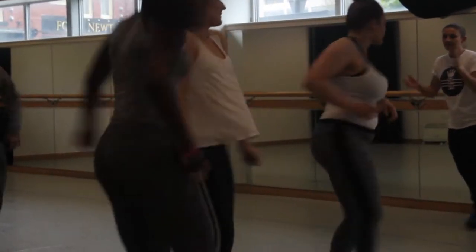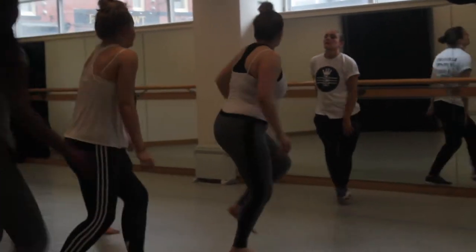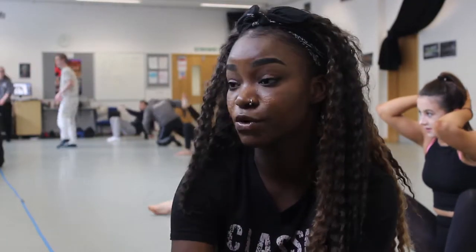We do different dances — jazz, urban, contemporary — they're all nice different styles. My favourite one is urban, but it depends on the person.